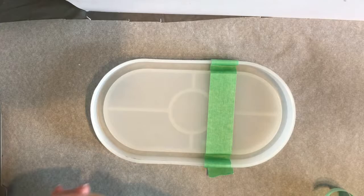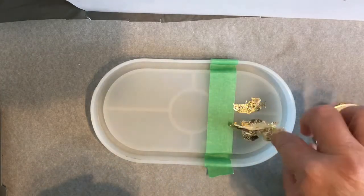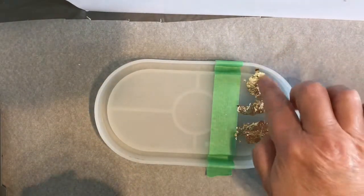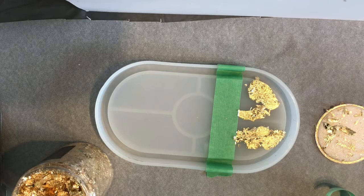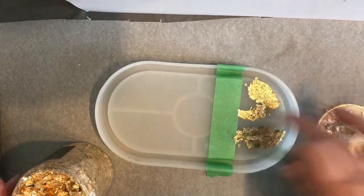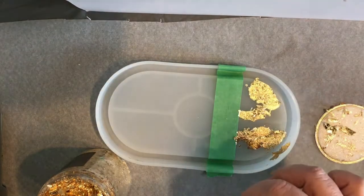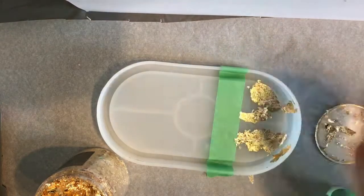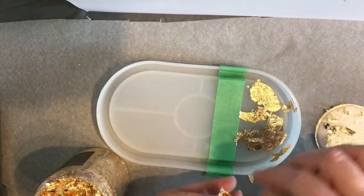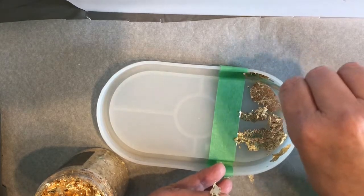The next thing I do is I am taking some of these gold leafing flakes and I'm going to just gently press them down onto the mold. They stick really well — it's not hard to do. I don't have any pattern or rhyme or reason in mind here. I just want to get some of these flakes down in a random pattern, just using my fingers to press them into place. Some of the flakes are kind of layered like wafers and you have to just gently pull them apart. These flakes are very delicate — they rip really easy, but they also stick to surfaces really easy, especially to mold surfaces.